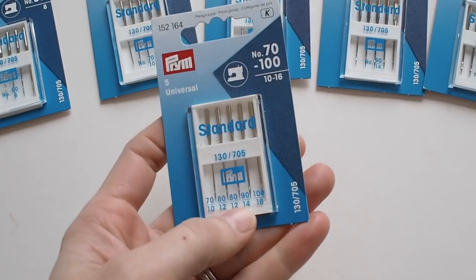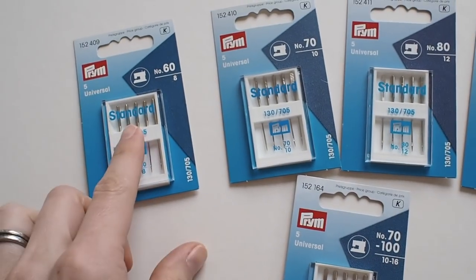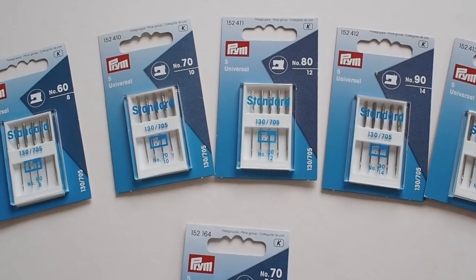The first, the basic one, is the standard universal needle — this is for woven fabric and comes in various sizes. You can get a mixed pack with a range of sizes, or a pack of five in one size if you sew a lot with a particular fabric. They range from size 60 all the way up to 100. Size 60 is for really lightweight, very delicate fabric like fine silk. Size 78 is still lightweight but for fabric with a little more structure, though the 60s can struggle when going through more layers.